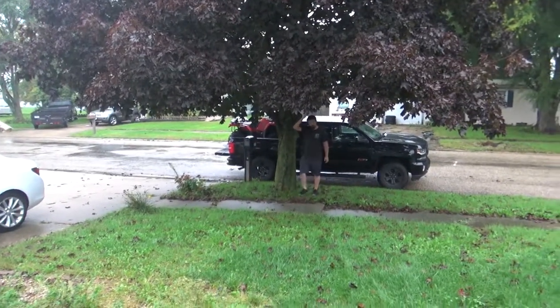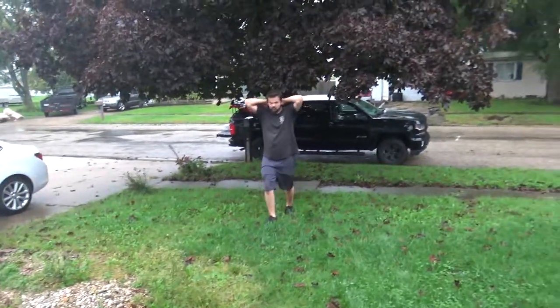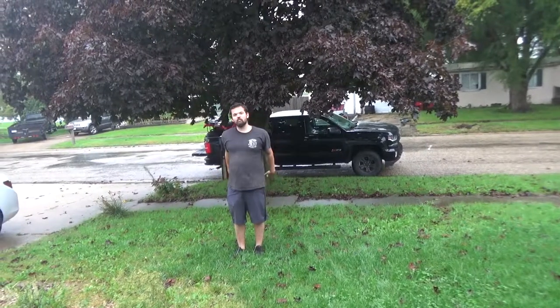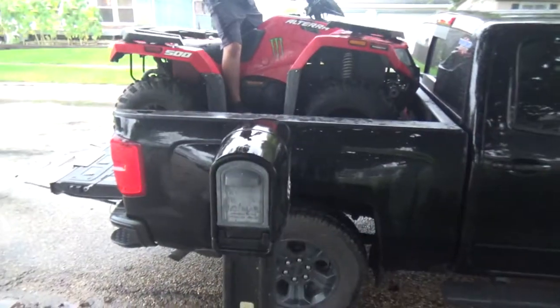All right, John just got here. We're going to do some handlebar risers on his Altera and see if we can get it better for riding, but it's raining. So John, do you want to go ahead and pull into the back driveway, or are you going to unload in the road?